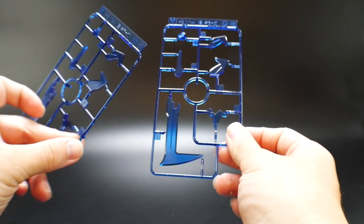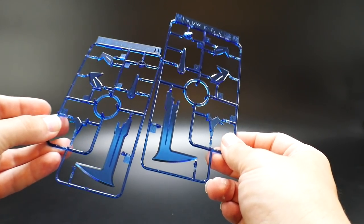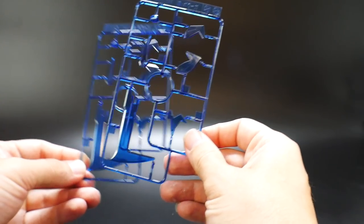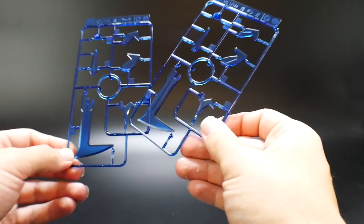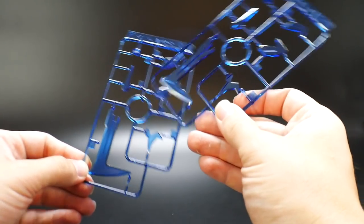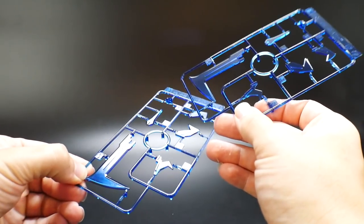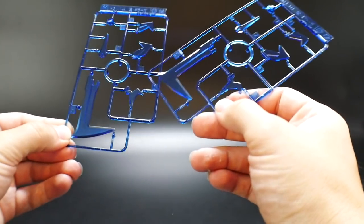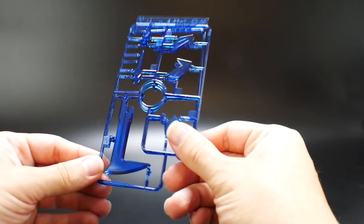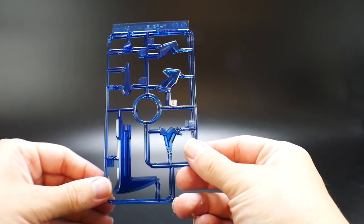Next you're going to get two runners of Runner H, which are brand new parts as well — just clear blue parts. These are going to be the ones for the wings, probably for the legs, and then the tail. This might be the chest, and this is probably going to be the arm. Just some clear blue parts overall, and they look pretty good.